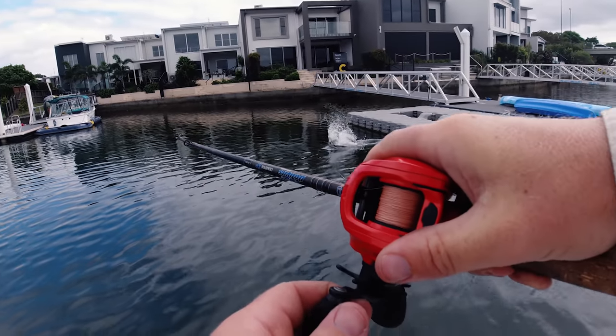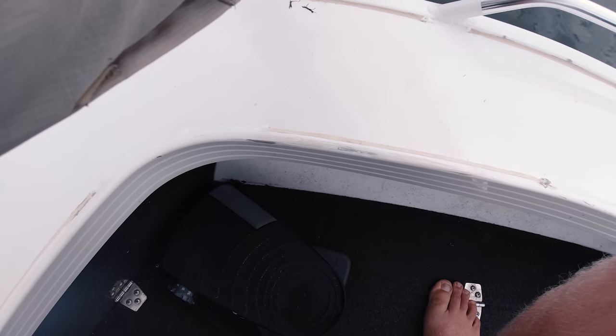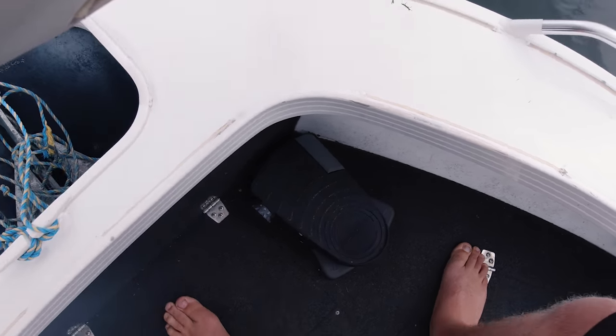Oh, there's one! Yup. There's another barra! Yup. You're kidding me, that's a good one. He's gone. See ya. He's gone.